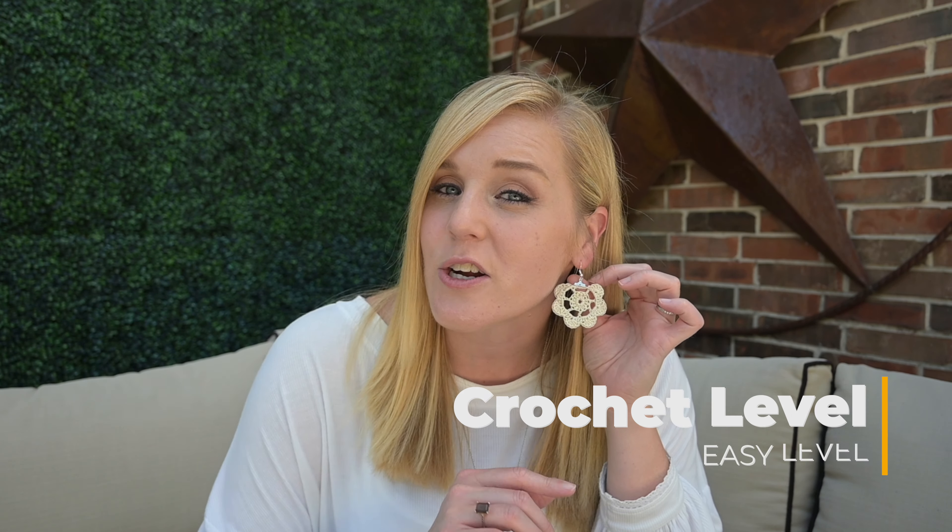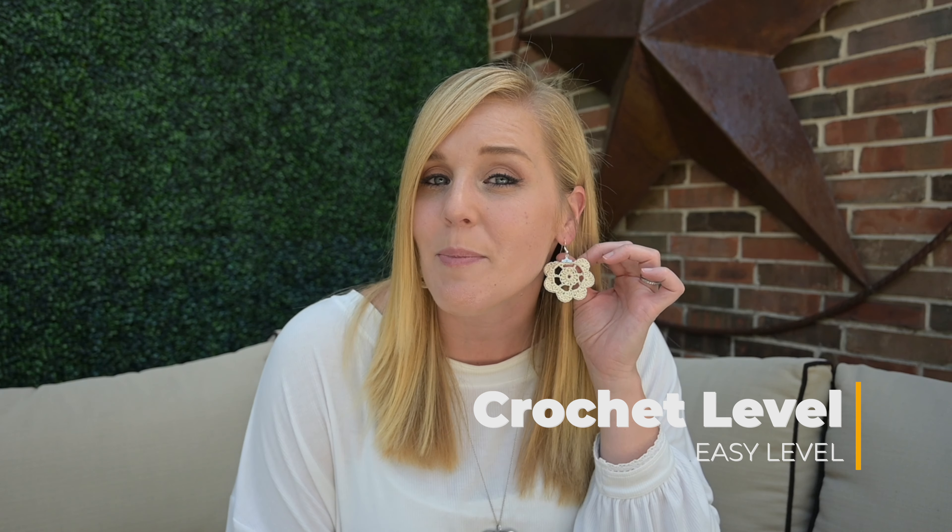So this crochet pattern I'm going to say is an easy level crochet pattern. Don't confuse easy with beginner friendly. I would not say that these are beginner friendly. Now my advanced beginner crocheters, I think you could swing it, it might be a little challenging. We are working in rounds, and that last round we are working fans or shell stitches. But the most complicated part of this whole project is the fact that we are working with crochet thread. Crochet thread is very thin, very dainty, and it really likes to slip off your crochet hook.